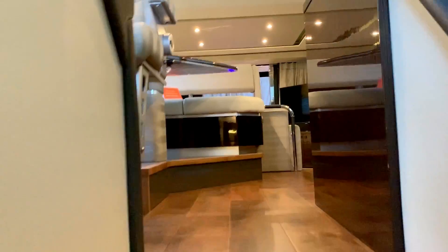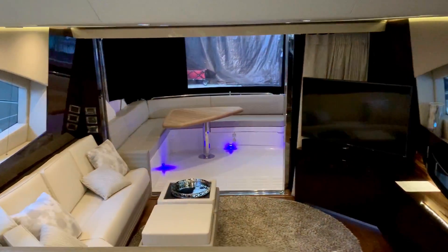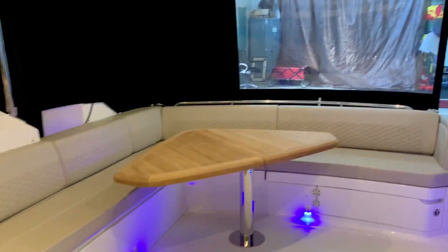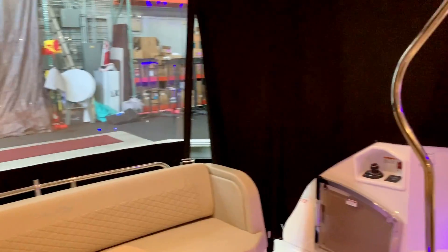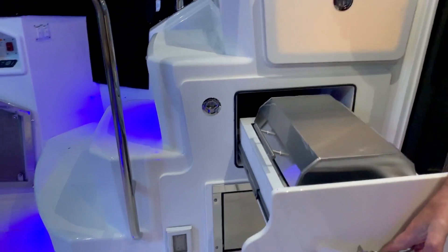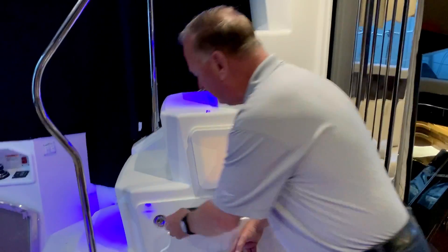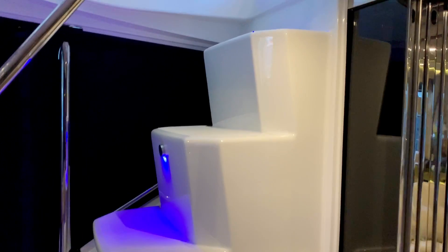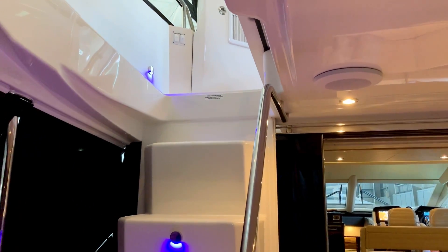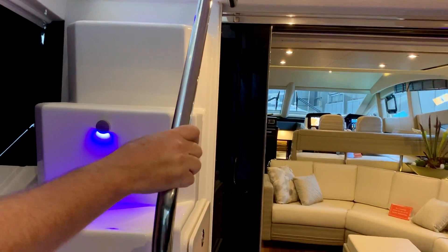Now we're going to transition up to the flybridge. Molded into the stairs going up to the flybridge is a cockpit refrigerator as well as a hidden electric grill — a great feature for barbecuing down below. And now we're going to transition up a nice set of stairs, not a vertical ladder, to the bridge. This bridge also has a door that closes off to separate it, so if you were going to be entertaining up top and have guests below, it's a great way to create separation.